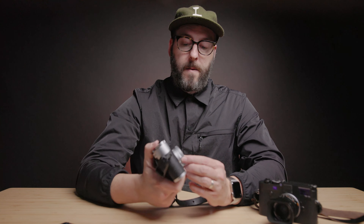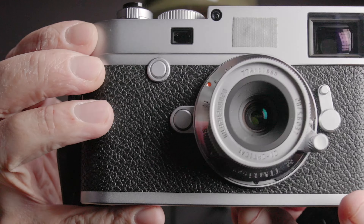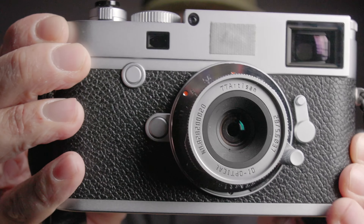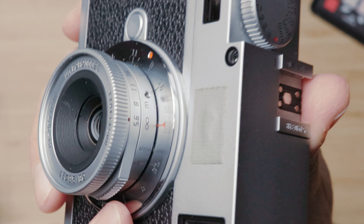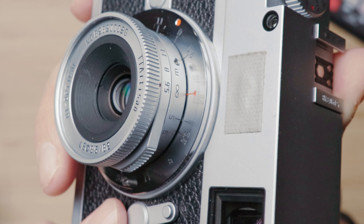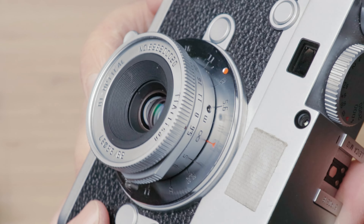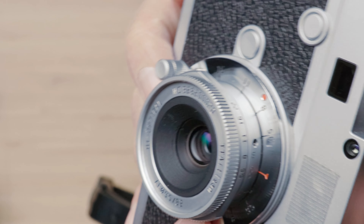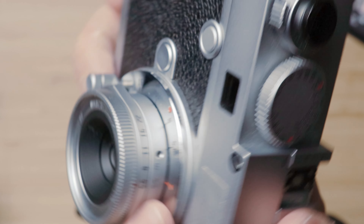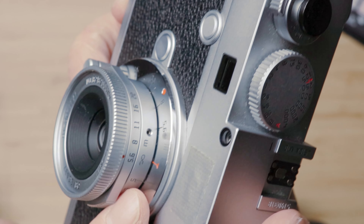In terms of styling, it obviously looks amazing on the camera. One thing I noticed is that the lens barrel where it shows your distance markings has a shiny, polished finish. I'm not sure if the original Leica version has this, but you can see it right there on camera. Personally, I wouldn't want something reflective on a camera like this, and I would prefer it all to be the same kind of matte finish.